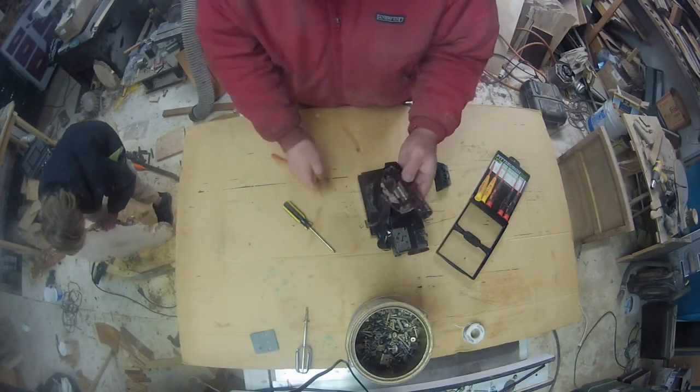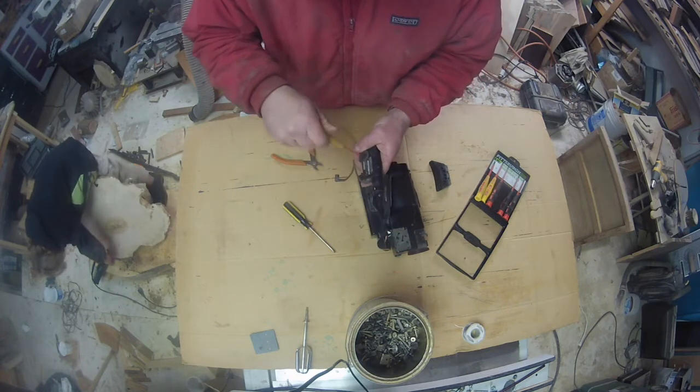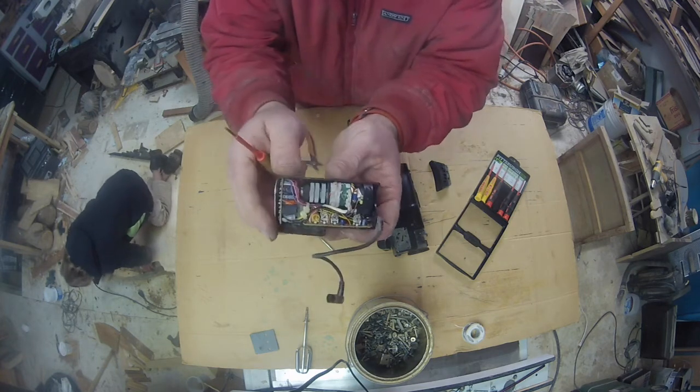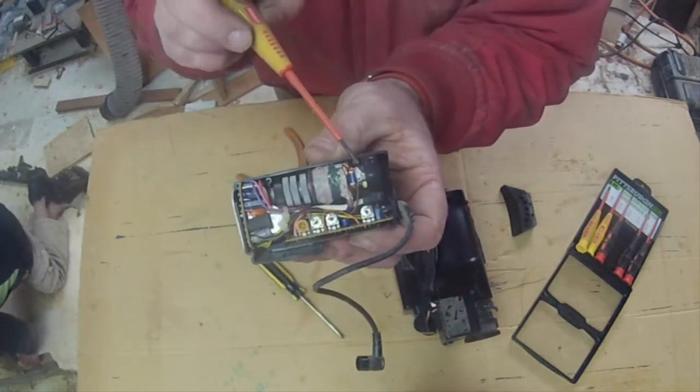Boy, this thing is put together with nine million little tiny screws — everything's held on by a little tiny screw. It is a little tiny CRT tube. Oh my gosh, look how baby this is!